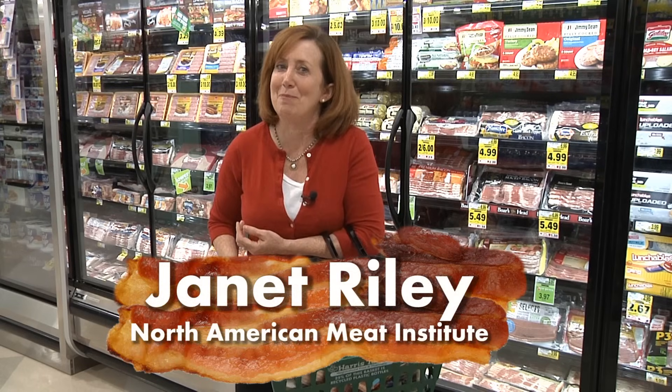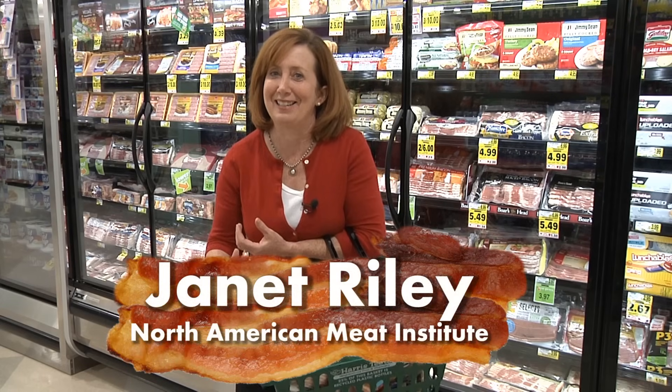Hi, I'm Janet Riley, and if you're anything like me, you love bacon. I mean really love bacon. But few people know how nature's candy is made, so here's a look inside the process.